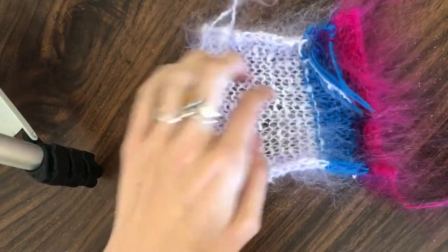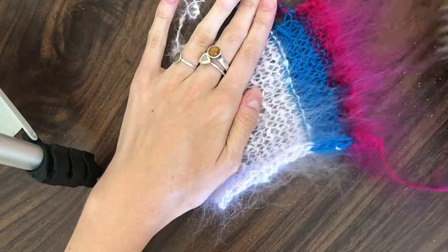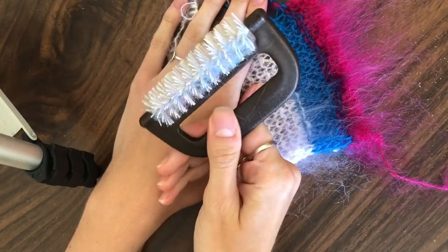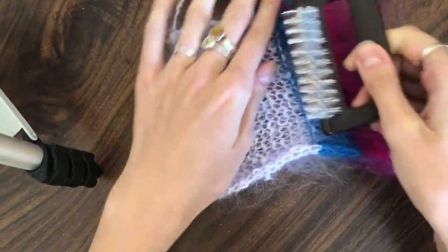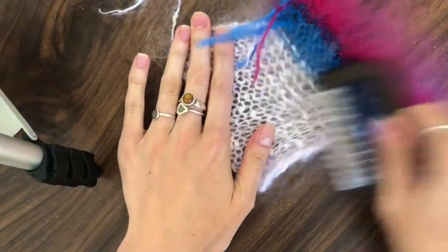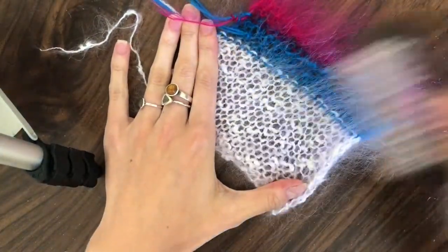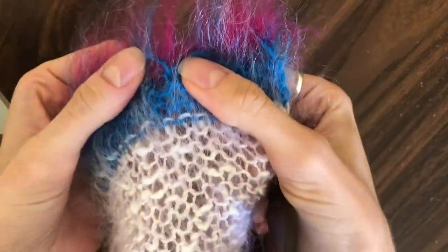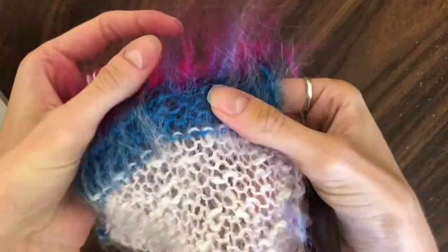Lots of people were saying how scared they were, worried they were going to damage their knits. I promise you you're not going to do any damage with a little mohair comb like this — your knits are a lot stronger than they look. They can take a good brushing, so don't be afraid to really get in there and brush them even if it sounds a little bit scary. You might see a bit where a stitch has got caught — just pull it back in and it's fine, it will go away.